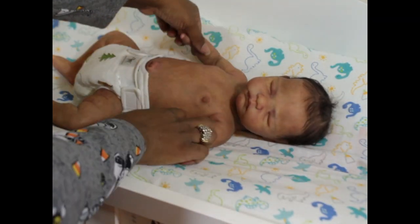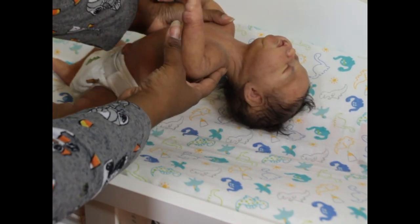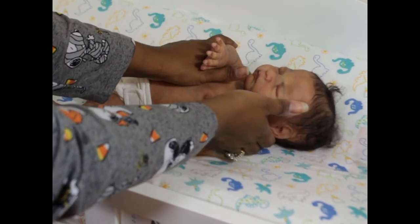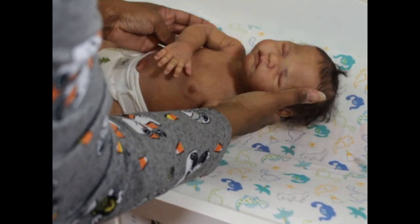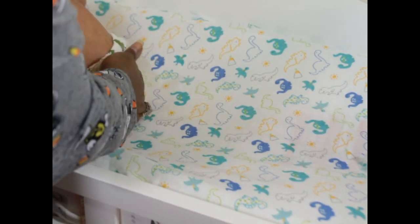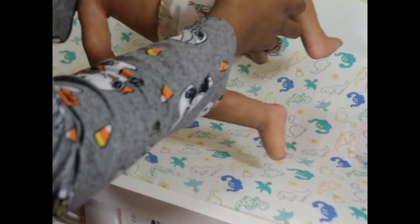You do have to hold his head — he's very floppy like a real newborn. I'm going to flip him over so you can see him on his back and his little back.